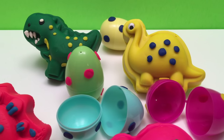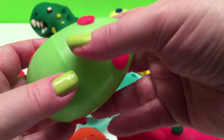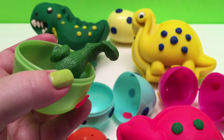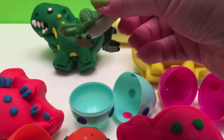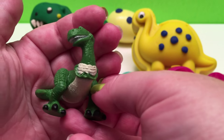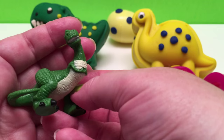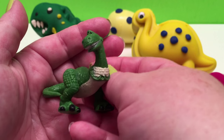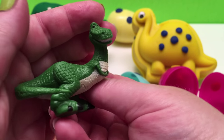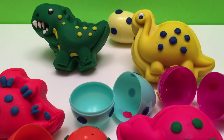And now for our T-Rex! In this green and pink dinosaur egg, we have... a T-Rex! This is Rex from Toy Story! That's Rex in our T-Rex egg, and that's the biggest surprise! Awesome! Rex! T-Rex!